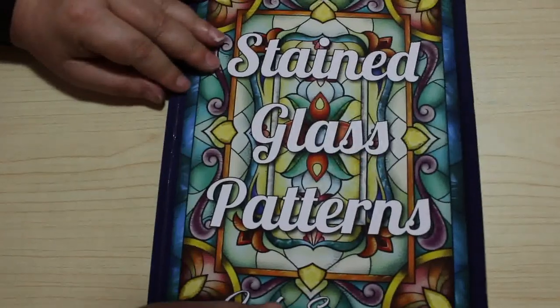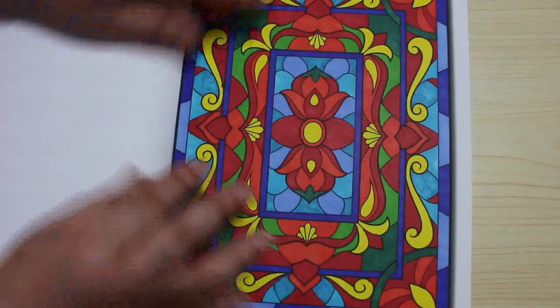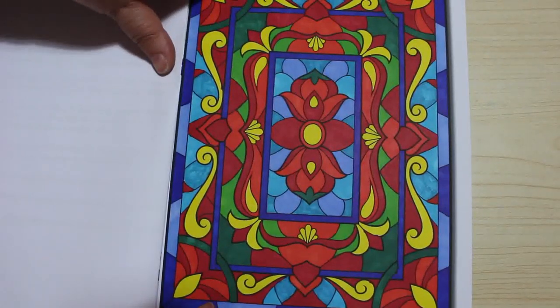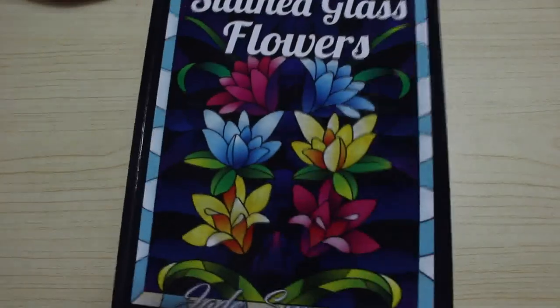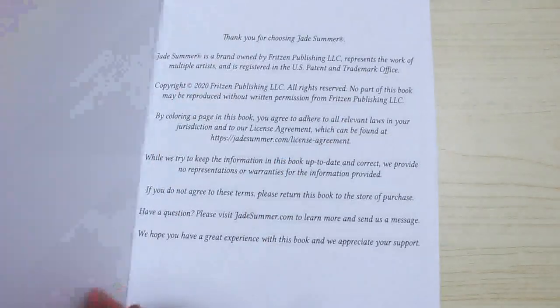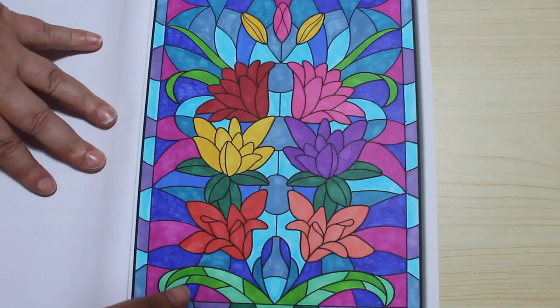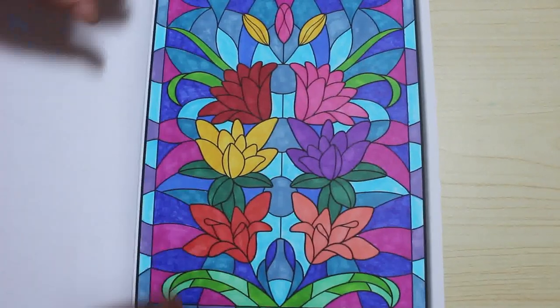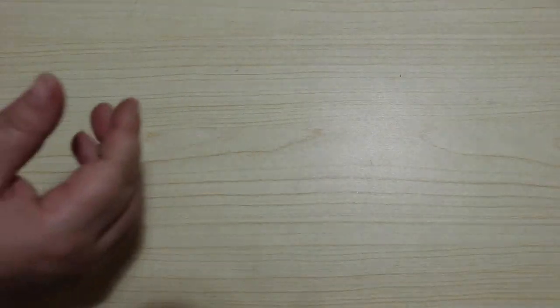And I've got Stained Glass Patterns — again this one's done with Sharpies. I love the way this one turned out just with plain Sharpies. I think I really like the colours I chose on that one. Stained Glass Flowers — this is the other Stained Glass Flowers book. And I did that one. I'm not as pleased with that one — the colours weren't as bright, but it is still nice. And again that was done with Sharpies.